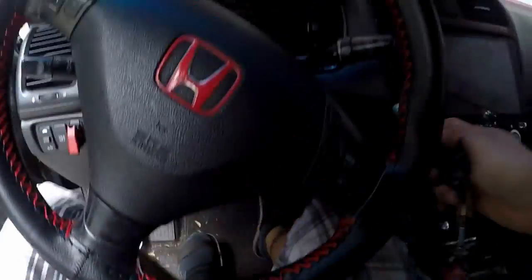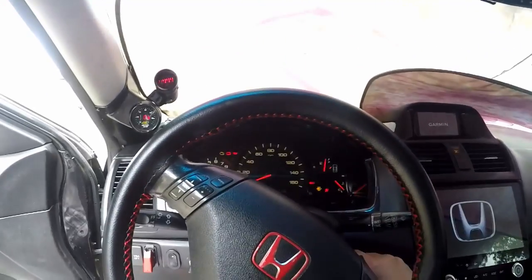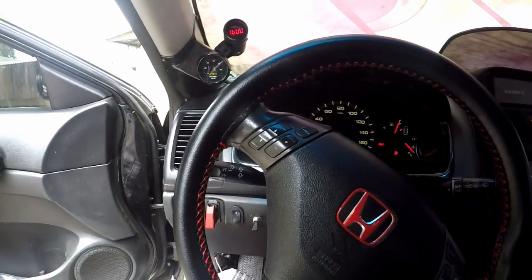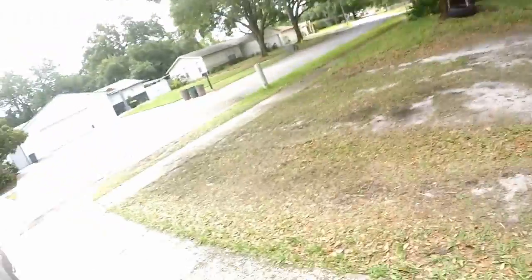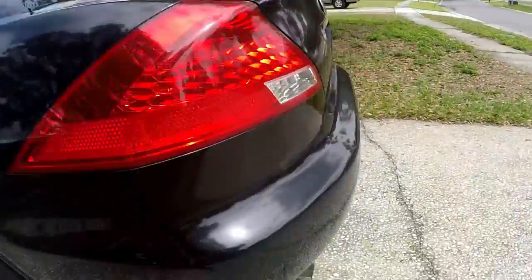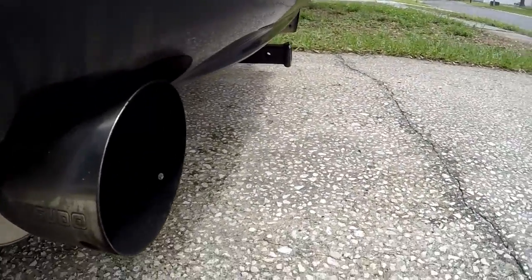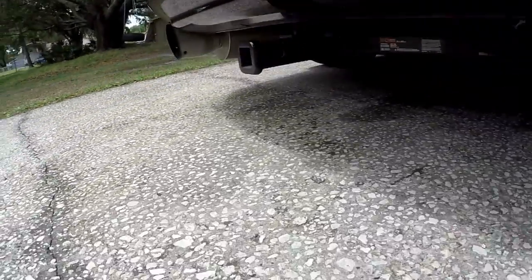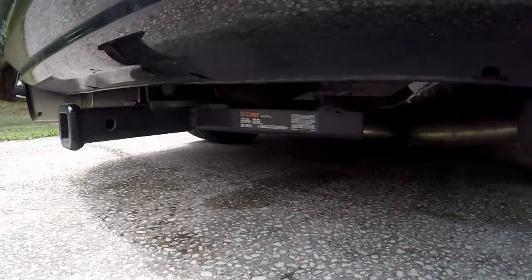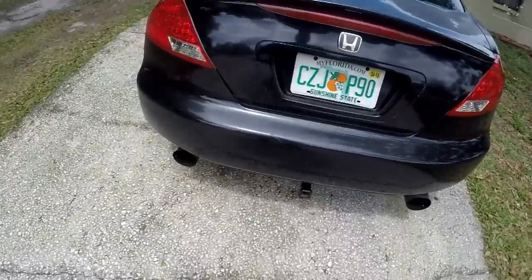Starts the car perfectly, there's zero issues with it. See — it just fired right up. And if you listen, here's the cam — you can hear that cam there.